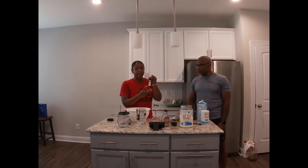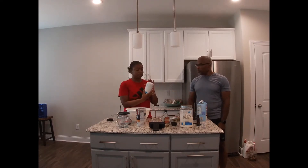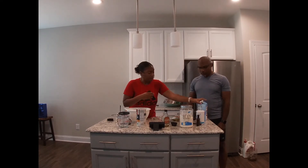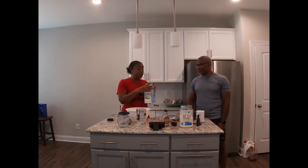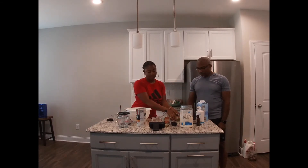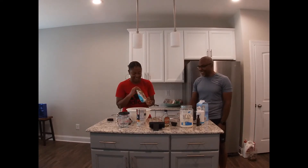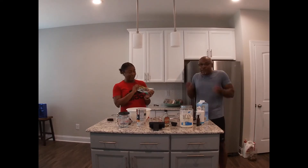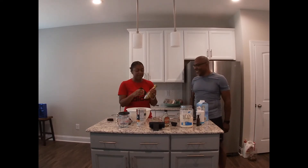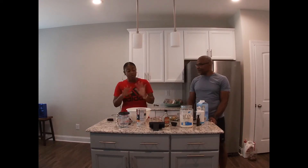You're also going to need some vanilla extract, some salt, and I've used almond milk — you can use whatever type of oat milk that you like. And then the best part: some chocolate chips. You can do dark; I'm a milk chocolate girl, so milk chocolate is good for me. Those are your basic ingredients — that's all you need to get started.